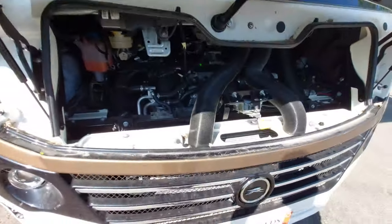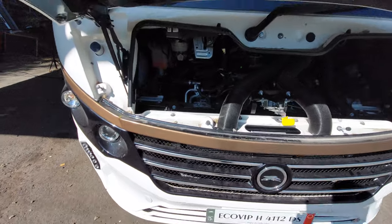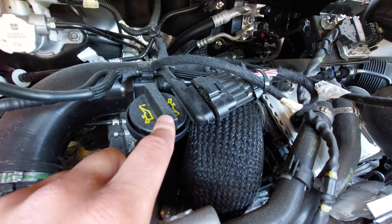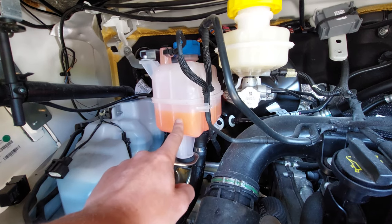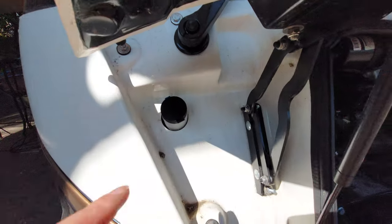Just to point out a couple more things under the bonnet: you've got your engine oil access point, your brake fluid up here, your engine coolant just there, and your washer fluid located in the corner which you can top up nice and easily.